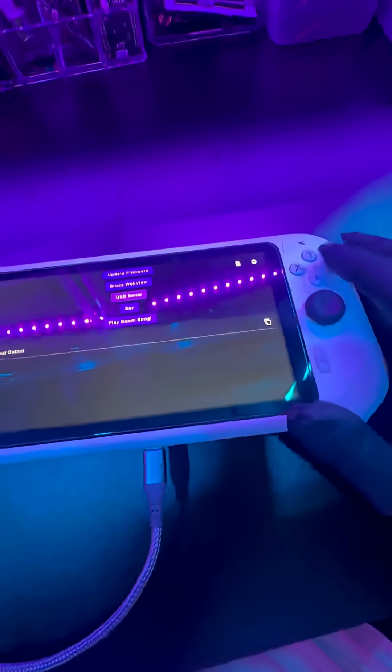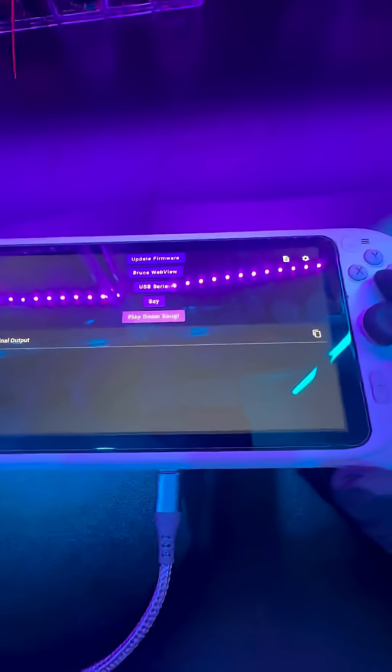Click on serial because I'm connected to serial, and let's go ahead and play the Doom song. And then we have another option here.